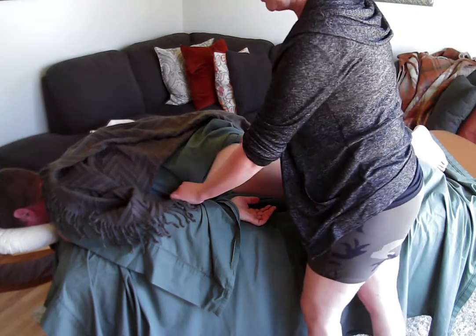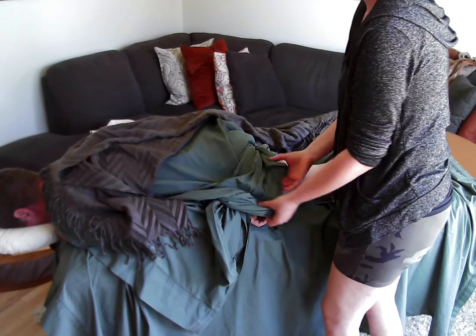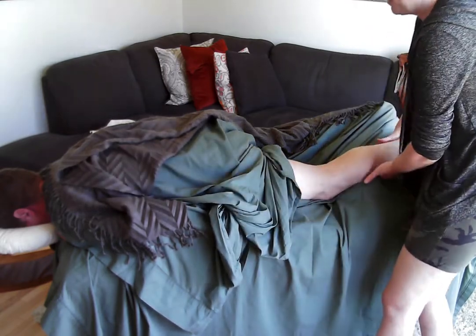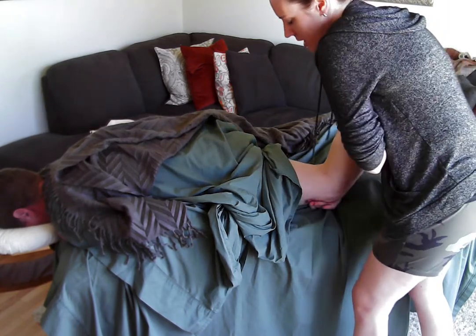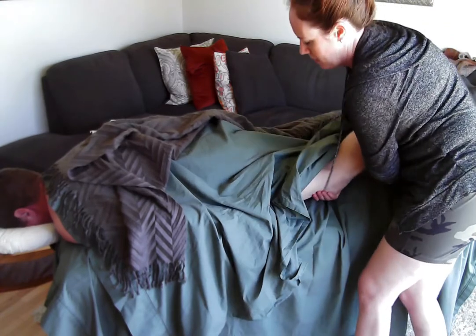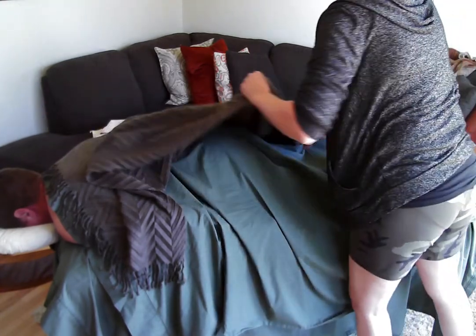To undrape, unsecure it at the hip, roll back down over the glute to make sure you've got full coverage, then reach under the client's leg and redrape.